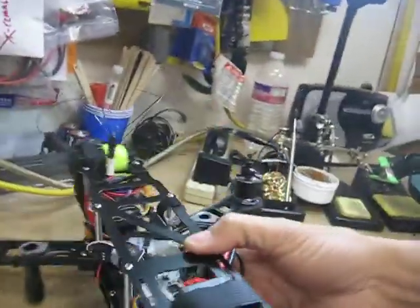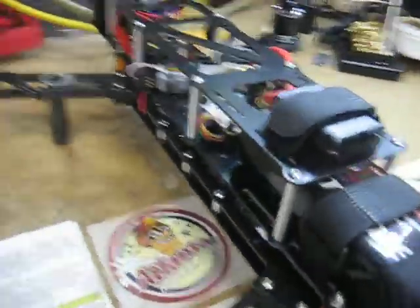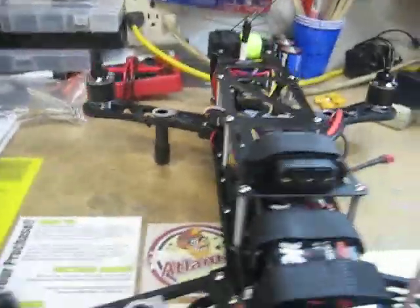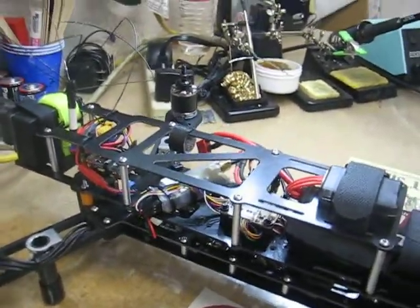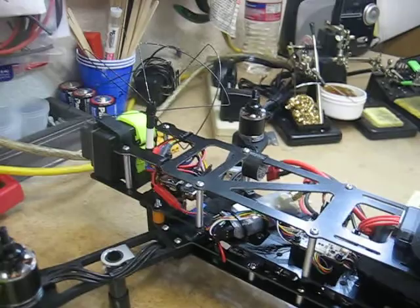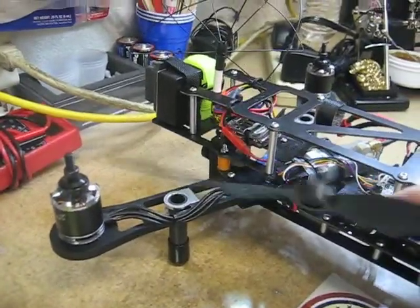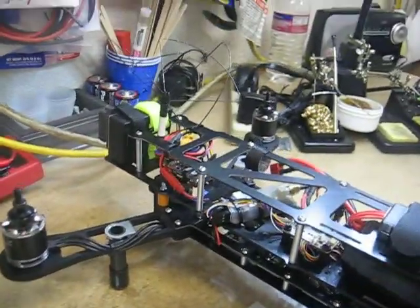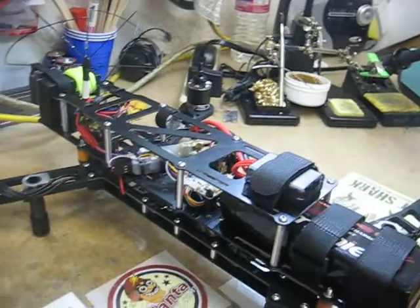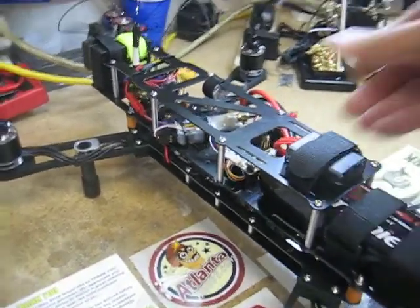I loaded the CC3D settings from JuS 70, other than his stick rates obviously, because I'm no acro stick — I'm more of an attitude mode flyer. I put his settings in. I'm going to put some HQ 8-inch props on there and we'll give it a test flight later today. I'll keep you posted and hopefully there'll be some pretty cool FPV videos.